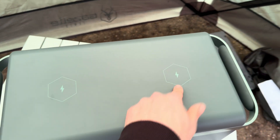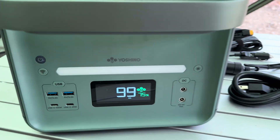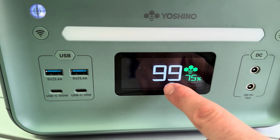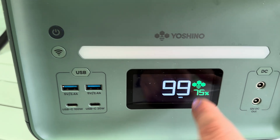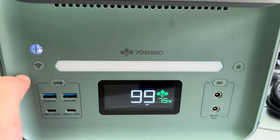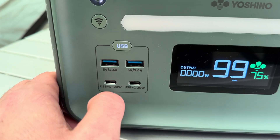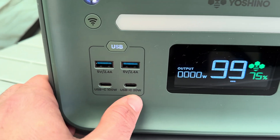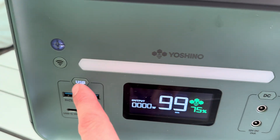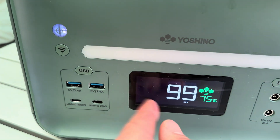It has two 15 watt wireless chargers on top. On the front, we have the logo and the percentage — it's still at 75% — and it shows your estimated time remaining. It does have Bluetooth and Wi-Fi so you can completely operate this from your phone. Then you have your USB section with two USB-As, a 100 watt USB-C, and a 20 watt USB-C. It shows your output and input whether you're charging it or have something plugged in.